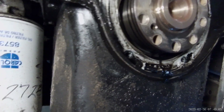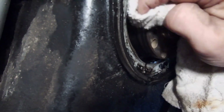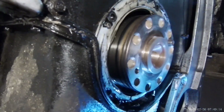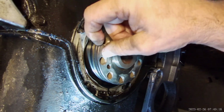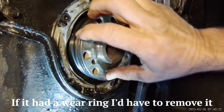We're going to look at this a little closer. I do not see a wear ring on it. If there was, there would be a slight cleft edge right there. There's not — it's another piece of steel that goes on there to seal that.